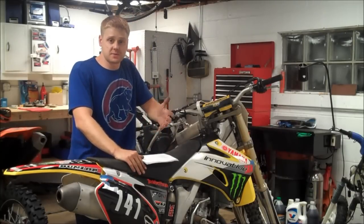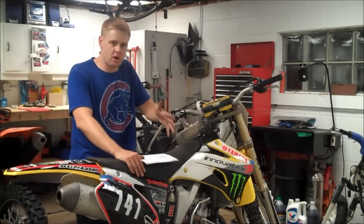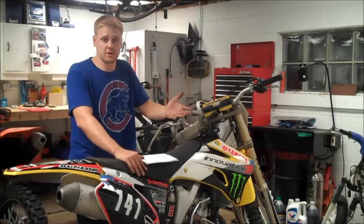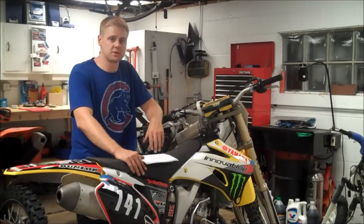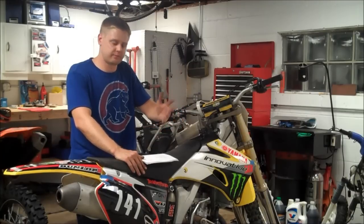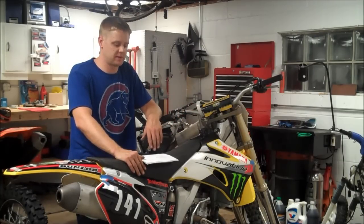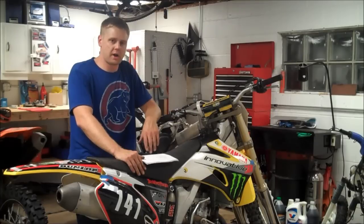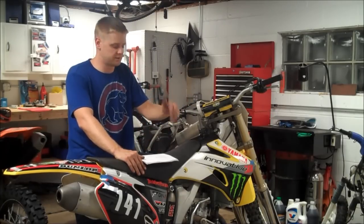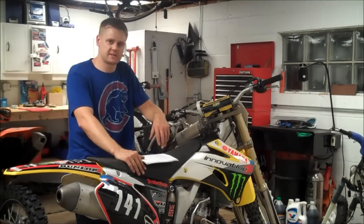That was the test ride. You can see when I go to whack the throttle at very low RPM and low speed, I get that balk. It's a lot worse on other bikes I've ridden, but because the fuel screw is four turns out, it compensates a little bit — it's not correct, but it can be done. You can open up your fuel screw to get rid of that balk. However, it may be too rich and you might have hot start problems, so you definitely want to have that set right.